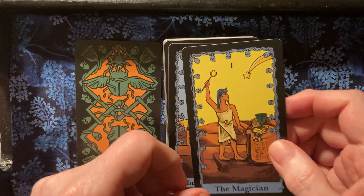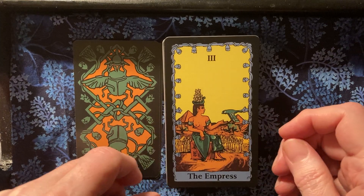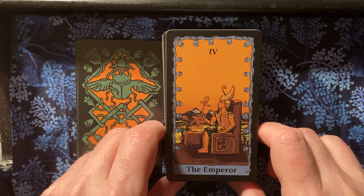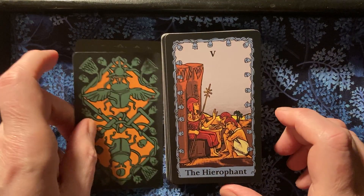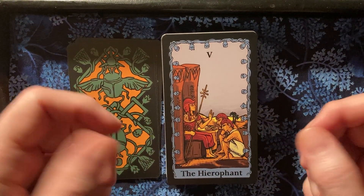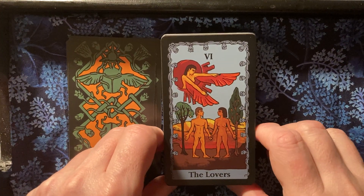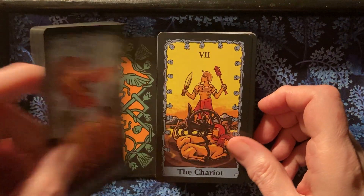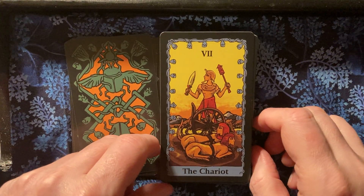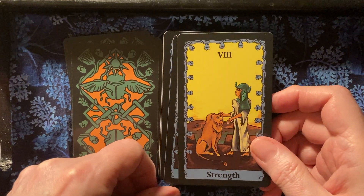Here we have the Magician, the High Priestess, the Empress, the Emperor, and the Hierophant. I haven't seen any other Egyptian decks that I enjoyed as much as I enjoy the images in these. The positions might be a little different, but it's very easy to see where they correspond to the Rider-Waite cards. The Lovers. The Chariot — you've got the Two Sphinxes. This is a very different pose than we're used to. Strength — a gentle Strength card.